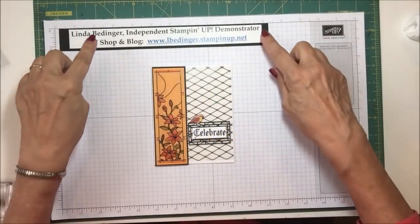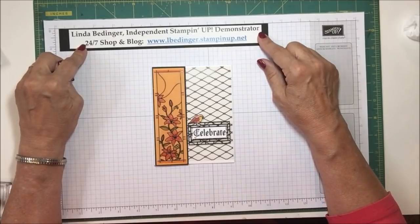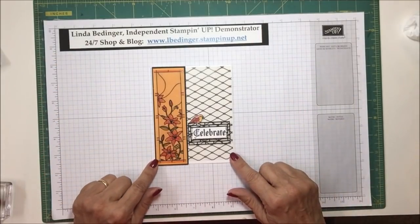Hello, Stampers. My name is Linda Bettinger and I'm an independent Stampin' Up! demonstrator. Today I'd like to show you how I made this card.